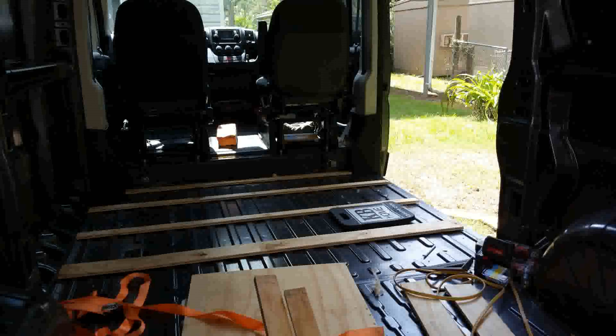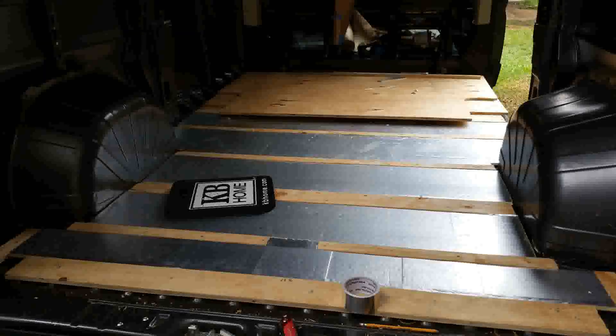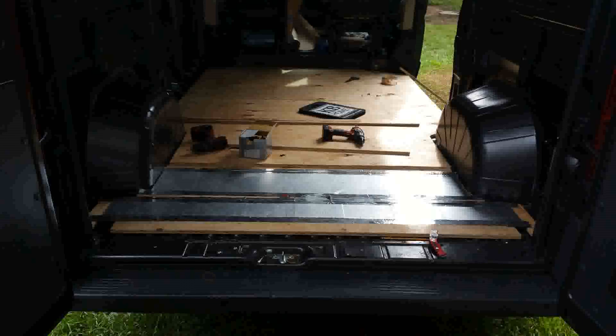As you see here, I started putting the strips down. After I put the strips down, I cut insulation board — three-quarter inch — and laid it between the boards. As you'll see later in these pictures, I actually took the silver air conditioning duct tape and sealed the insulation board to the plywood strips, then laid the plywood on top of it.